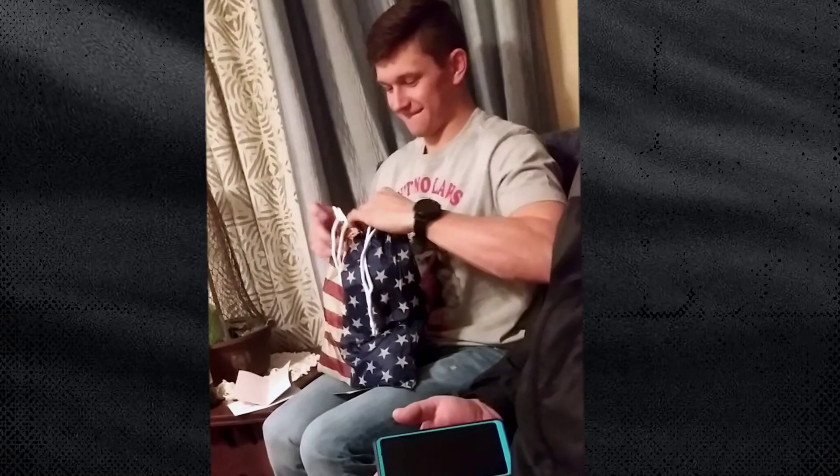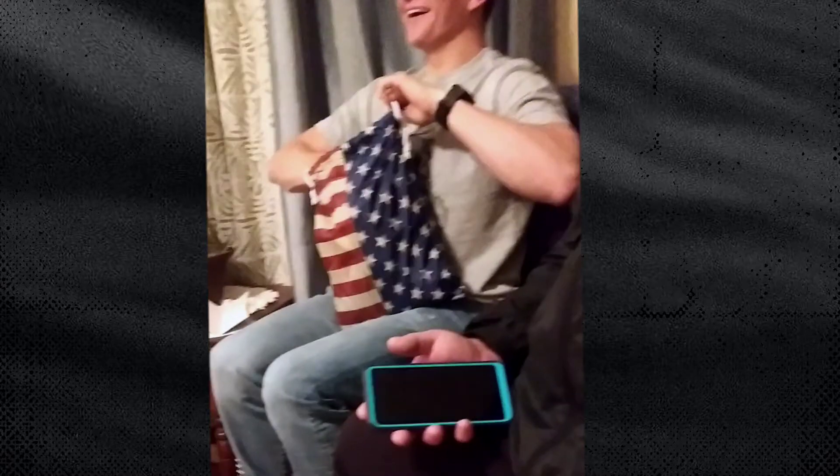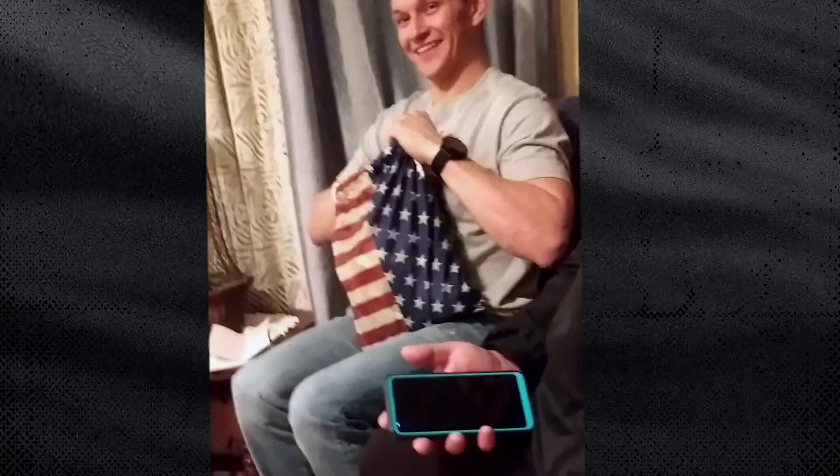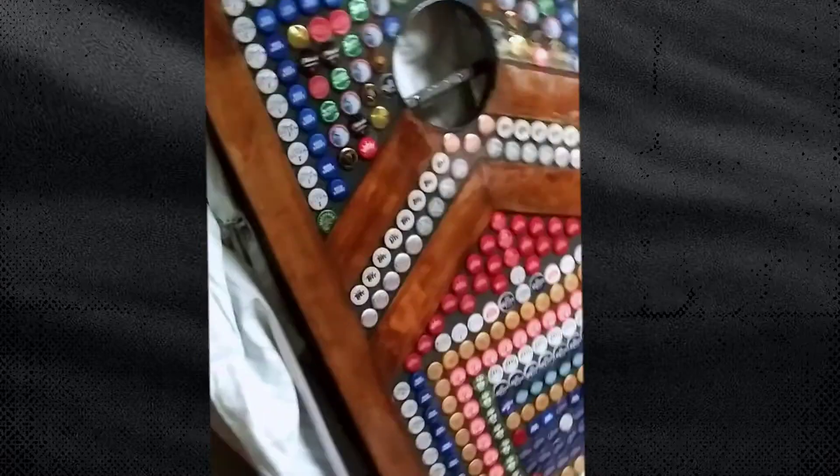Oh, God bless America. Wait until you see it, though. Just wait. Wait until you see it — I'm going to take you downstairs. It's every bottle cap that I've collected since I was 18. Thank you. It's still got a few that we have to sand out and then torch, but yeah. The other one's at my house because it's still curing.